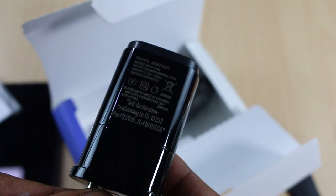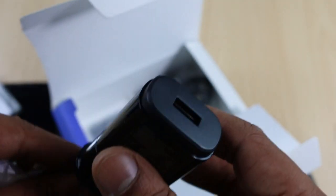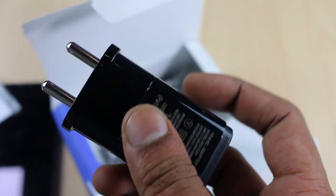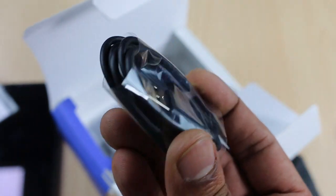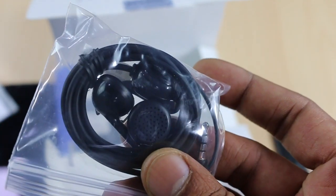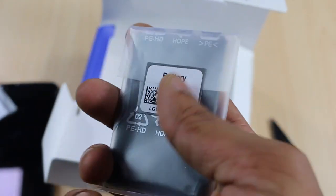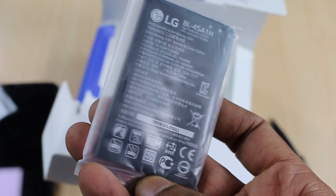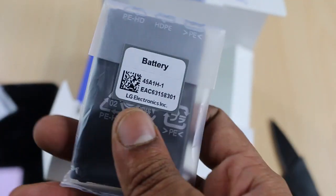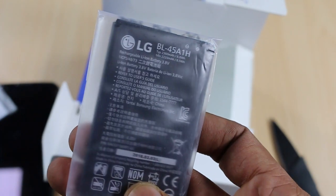The flip cover has a nice design with a translucent glass panel on the front through which you can see what's happening on the phone. You also get a user manual and a charger, though it is not even a one-ampere charger — the output current is 0.85 ampere, which will charge the device in approximately two to three hours. You also get a micro USB cable and a set of plastic earphones, which are average in both build quality and sound quality.